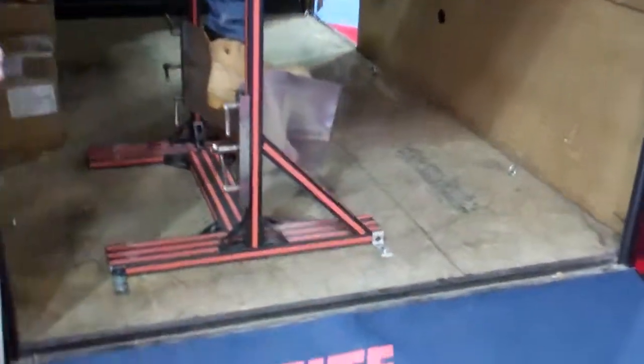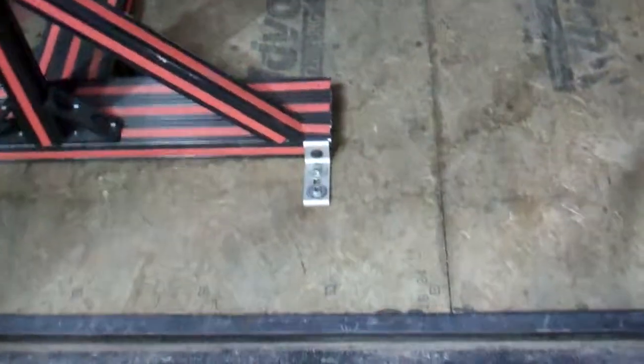We also bonded the lower floor on the inside of the trailer with a similar type product. It's similar to a silicone but has higher bond strength than silicone, so it has the elastomeric properties as well as the bond strength. And we also bonded all the interior trim pieces on the trailer itself as well.